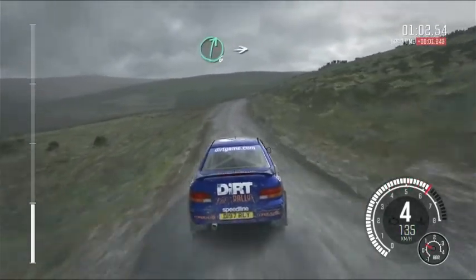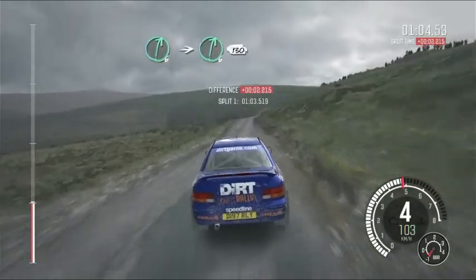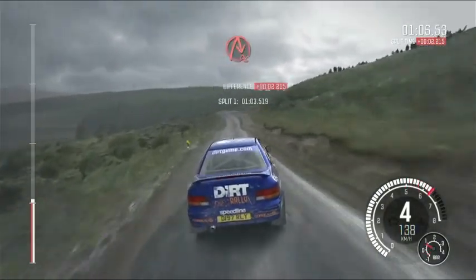Into right 6, stay mid over crest. Into right 6, 130. Portion crest, into acute right.